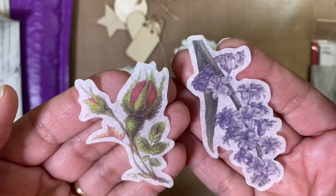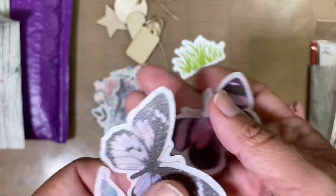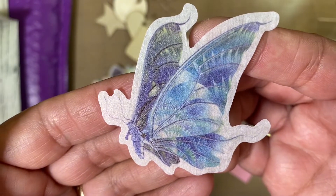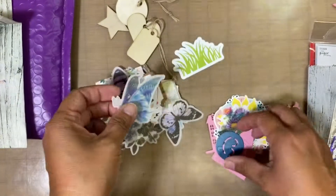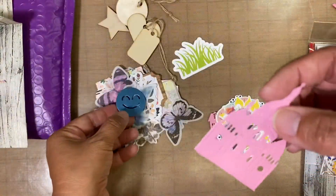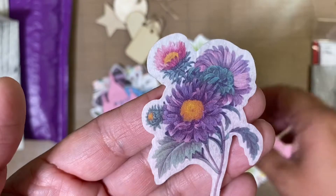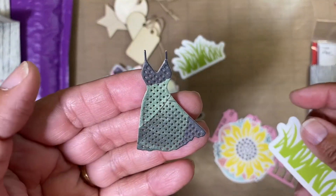These two, and there are some more butterflies. Look at how pretty this one is — very pretty. Look at all the detail right here, oh so pretty. And here's one of those little emoji stickers — very nice. That's a die cut. And then here are some flowers, and a little dress — very cute.